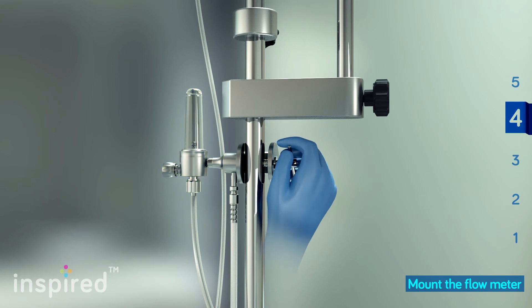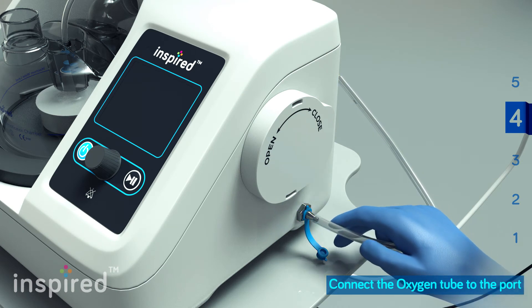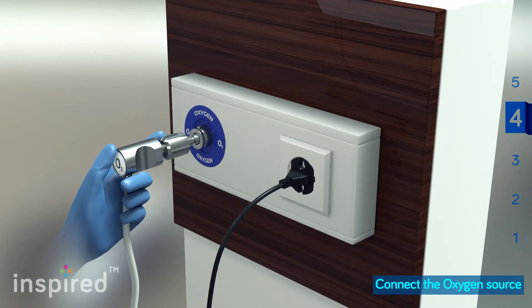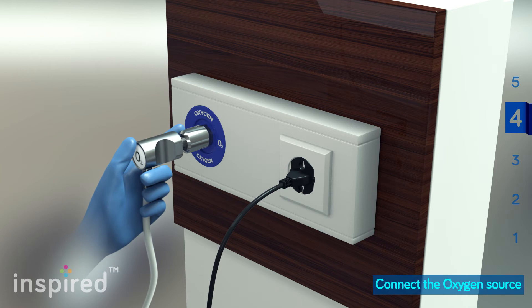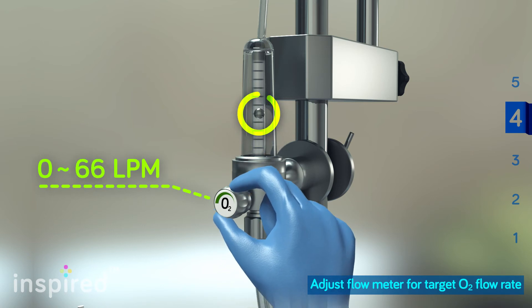Secure the flow meter by tightening the trolley latch. Connect the device to the flow meter with the clear oxygen tube. Connect the flow meter to the appropriate gas supply outlet. Adjust the flow meter for an oxygen flow rate between 0 to 70 liters per minute.